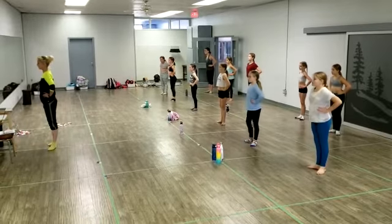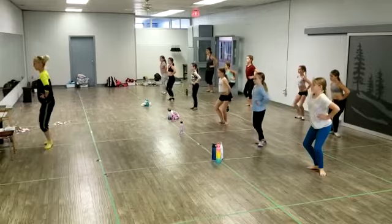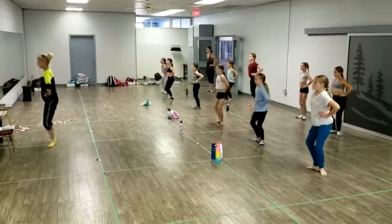And a simple échappé relevé. From first: plié, second, first, stretch. Now again: plié, slide it out, bring the hip, and stretch.